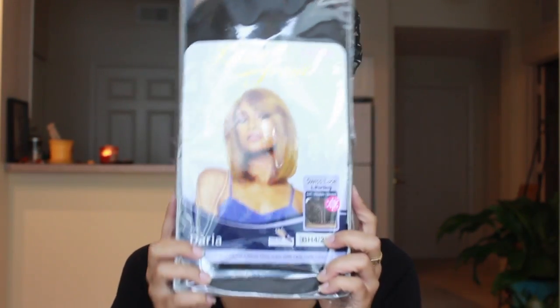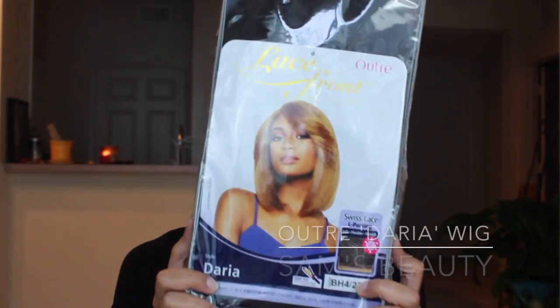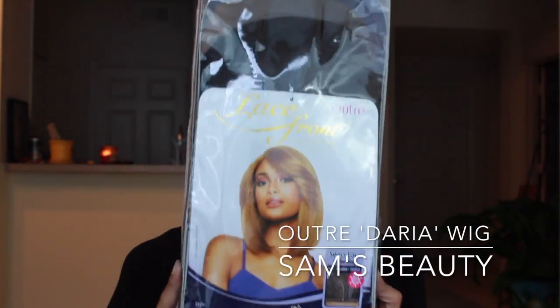Thank you to Sam's Beauty for sending me this wig. It is the Outre Daria — it's a lace front wig with Swiss lace. The color is BH4/2730, so it's mainly a base color 4 with streaks of 27 and 30. I really wanted to try this one because straight hair is something different, and the color is giving me summer vibes. I haven't tried it on yet, so this is going to be a straight-up unboxing right out of the package.